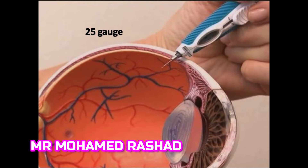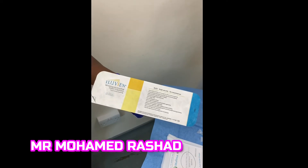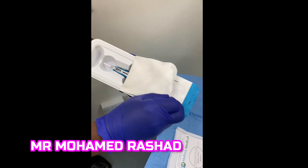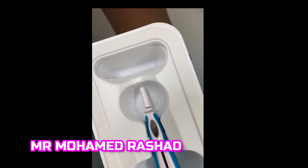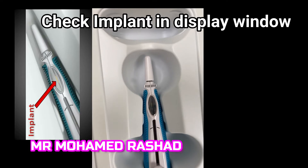It is injected through approximately a 25-gauge needle and is injected inside the vitreous, usually in the anterior vitreous. We make sure that the unit doesn't have any damage and the assistant is opening it. We make sure that the implant is inside the window display as shown here.